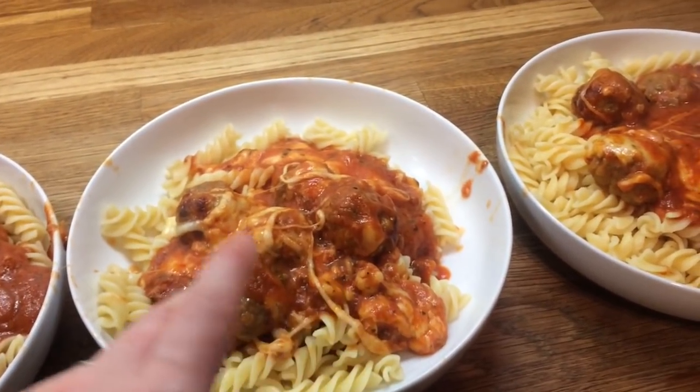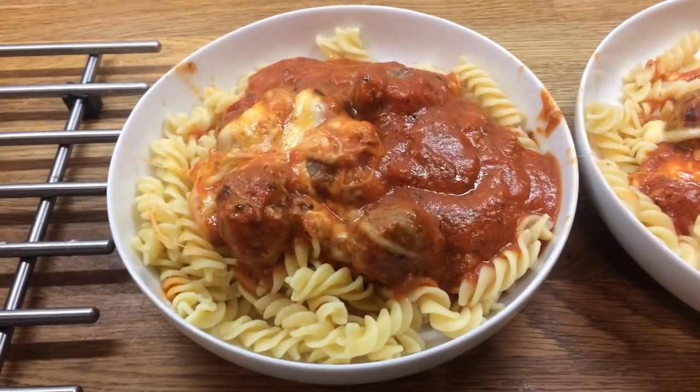Where I was pulling the mozzarella over you can see it's all gone stringy — I'm sure it tastes lovely anyway!